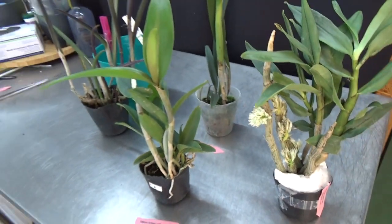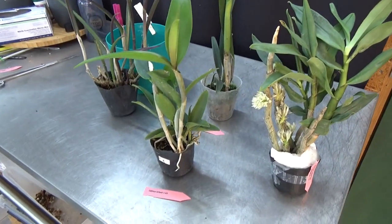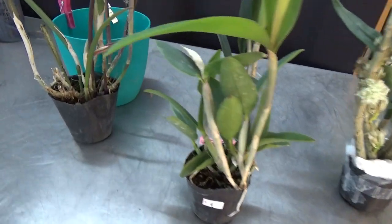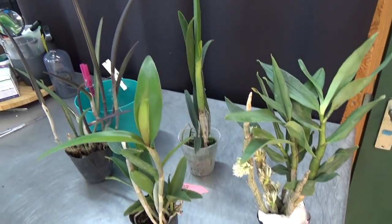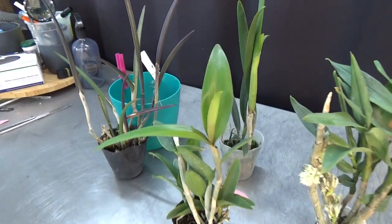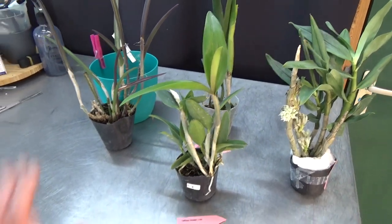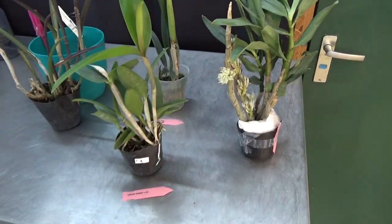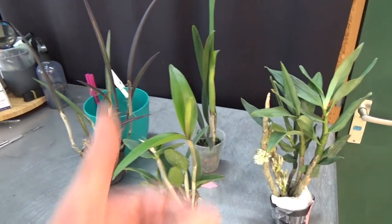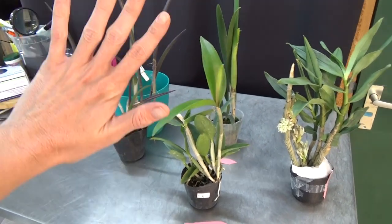So yes, those are my four new orchids from Orchid Garden Poland, plus a freebie! Let me know if you enjoy these plants or maybe grow them yourself — if you have any experience with them, please let me know. I hope you liked this video, thank you for watching, and if you did, thumbs up and maybe subscribe to the channel — that would be awesome. I hope to see you in one of my next ones, bye bye!